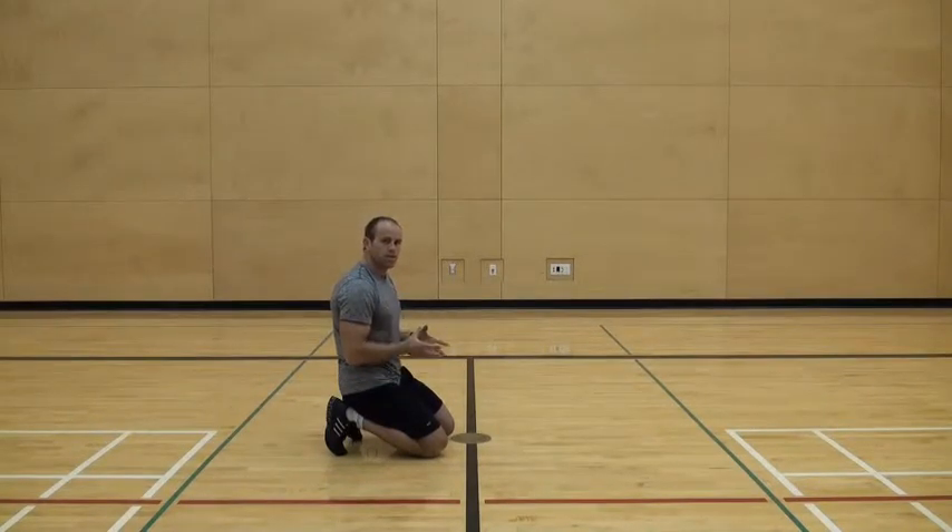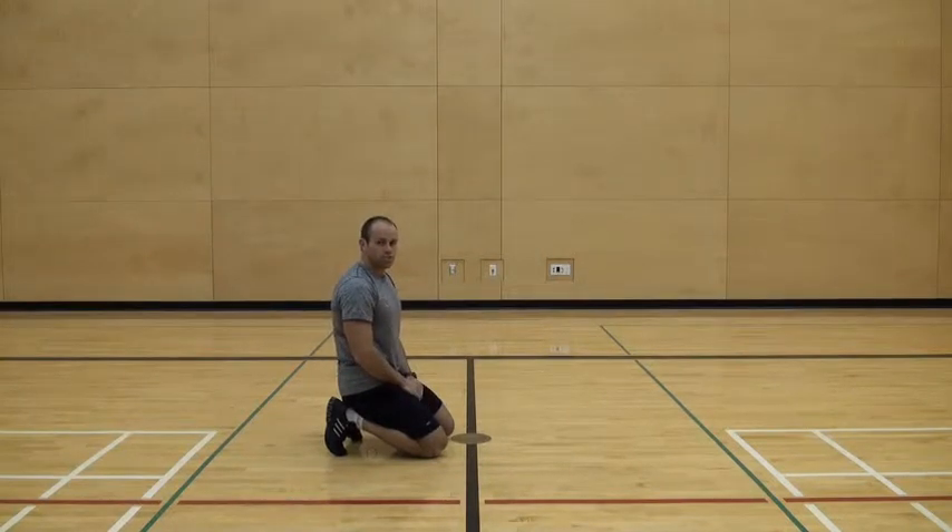Up dog to wide step and pike walk is a really good mobility drill for the hips, ankles, and stability of the shoulder. It's important to do well, otherwise the exercise loses its benefits.